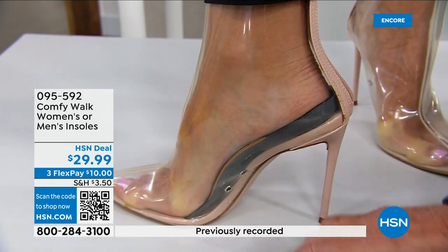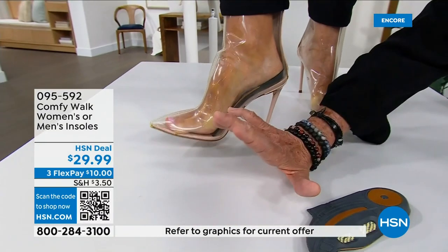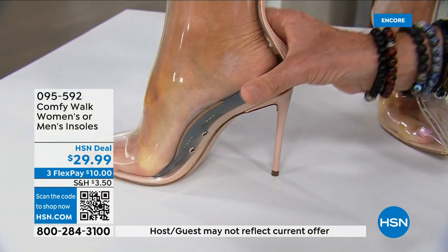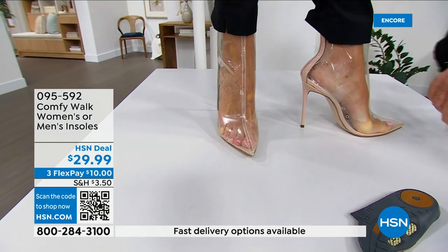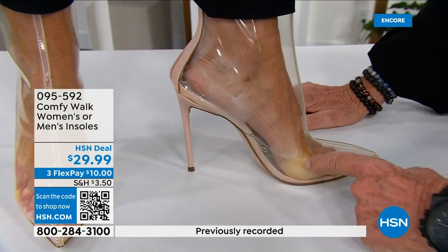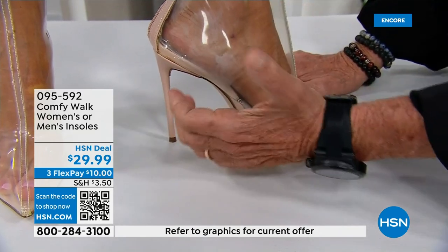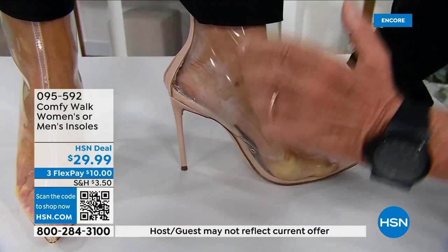The heel is extremely important because when you step, you go heel-arch, heel-arch. You need to protect your heel first. Look at this — it embraces all around the heel to protect it. When I show you the shoe without the insole versus with the ComfyWalk, look at the pressure without. Now look — there's practically no pressure here with ComfyWalk. It holds and embraces. Almost 99.9% of all shoes out there don't have any protection for the heel.